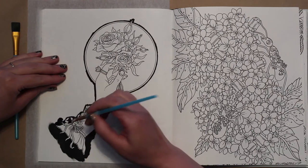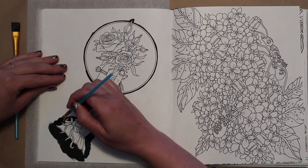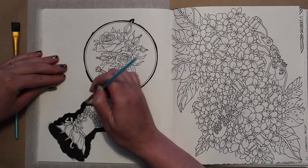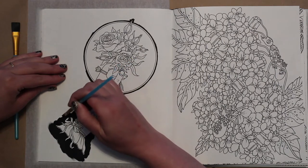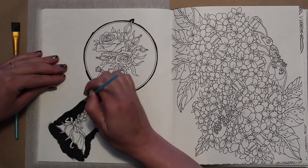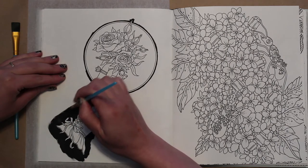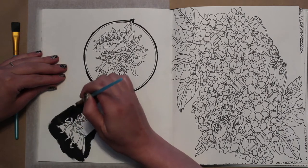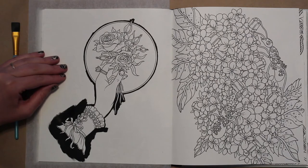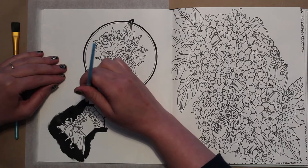I want to make sure I don't go over any line that I need later, because it will be gone. I do have a piece of tracing paper underneath just to protect the pages below. I'm getting into those really close areas with the black, and just having a hard time thinking about anything to talk to you about.